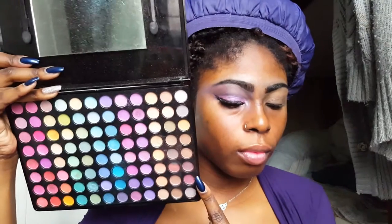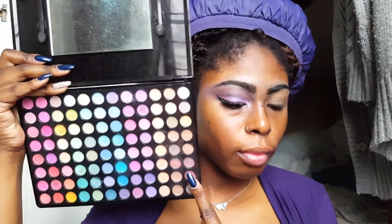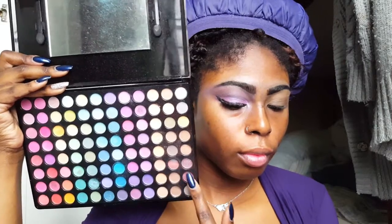To start off with my eyes, I'm using my Awesome Vivi P96 eyeshadow palette and I'm grabbing these two shades. For my transition color, I like to grab these shades whenever I do a color eye look because it's just a nice base for all the colors that we're going to be working with.